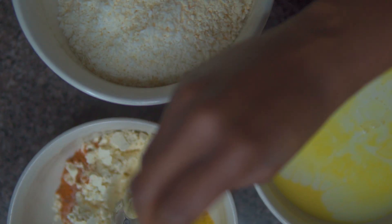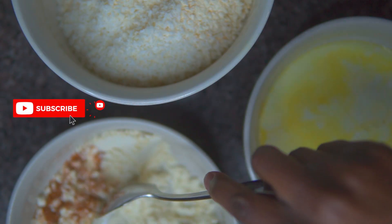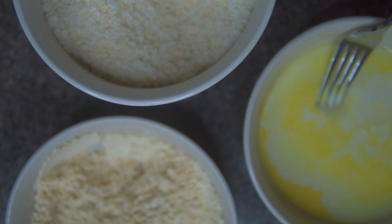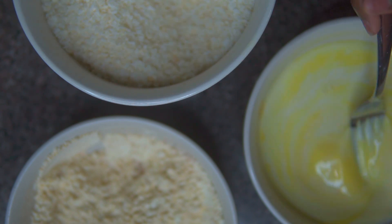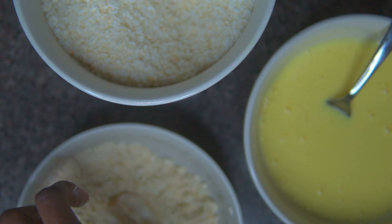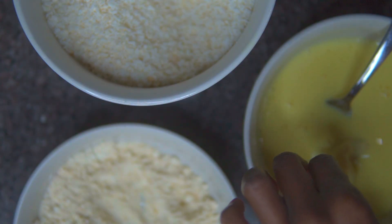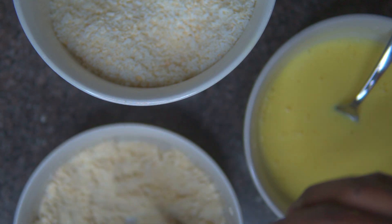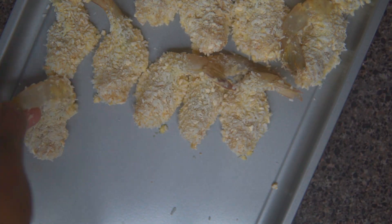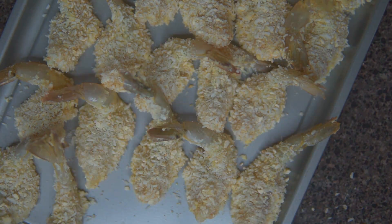Be sure to check urbanstyle.com for the full dredge recipe, but you're going to combine the three bowls and prep your shrimp. I butterflied my shrimp, but you can buy them butterflied — it's easy, just slice them in half with your knife — and you're going to dredge as you see here. Place them on a baking sheet to prep for frying.